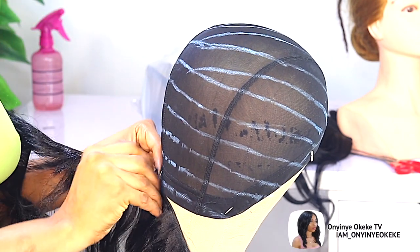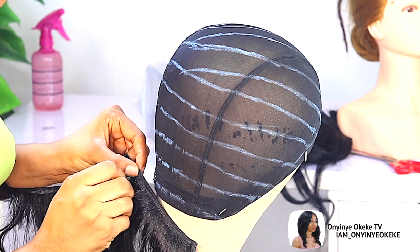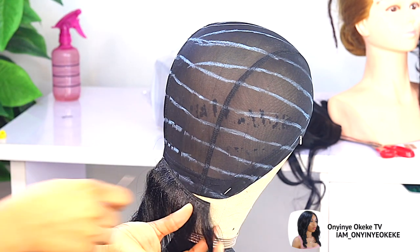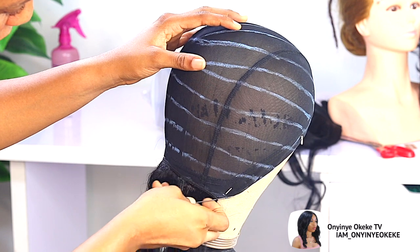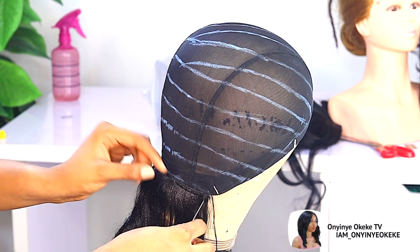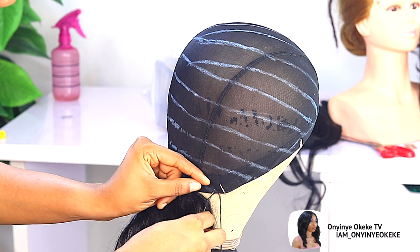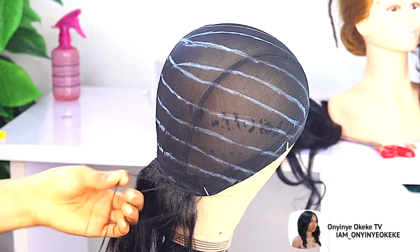Now it's time to start sewing in the hair. I already told you guys the hair I'm using for this video. We'll just start stitching like so. When I want to start any sewing, I love to push my needle through the weave of the hair first before I take it straight up to the cap or the cornrow. That's how I love to start sewing in any weave.